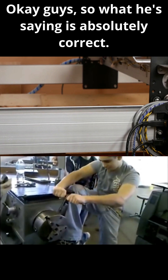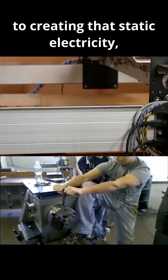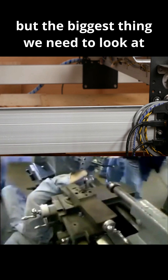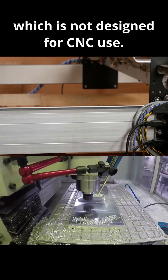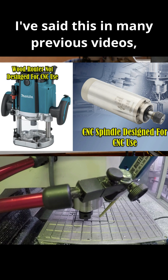What he's saying is absolutely correct — there are a lot of variables that contribute to creating static electricity. But the biggest thing we need to look at is the fact that on many of these systems, they're using a wood router, which is not designed for CNC use. I've said this in many previous videos.